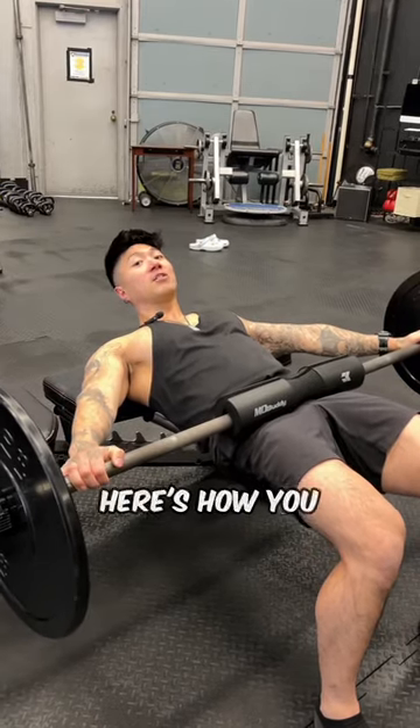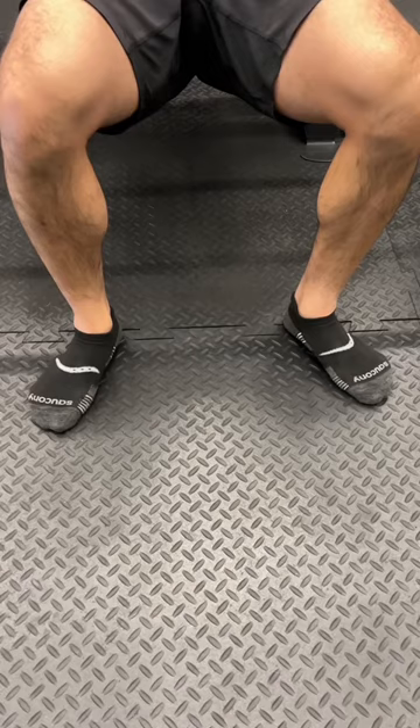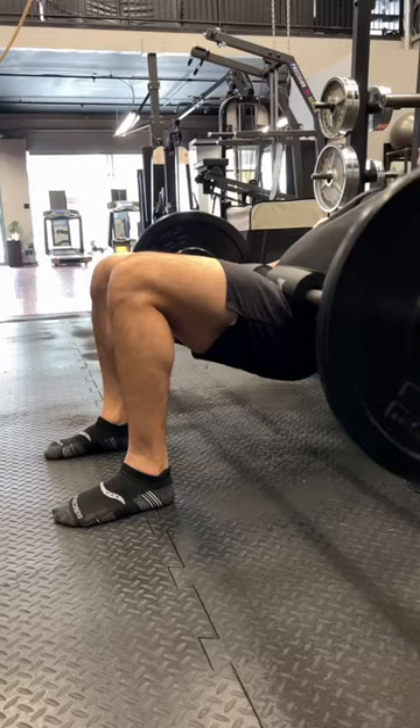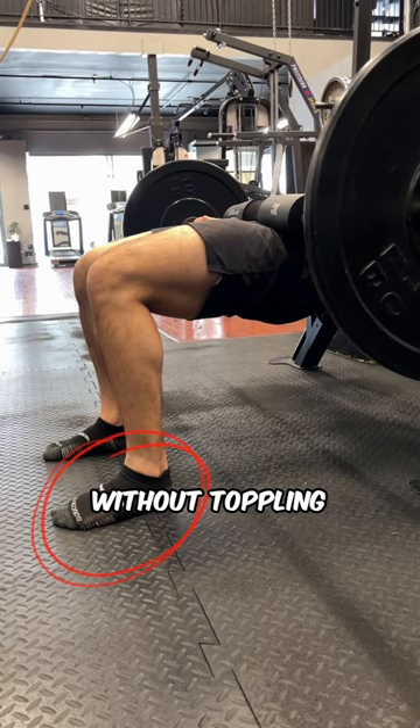Can't feel your glutes on hip thrust? Here's how you fix it. First, make sure that your toes go straight and your shins stay 90 degrees the whole time. Number two, make sure you're applying inside foot pressure without toppling the foot over.